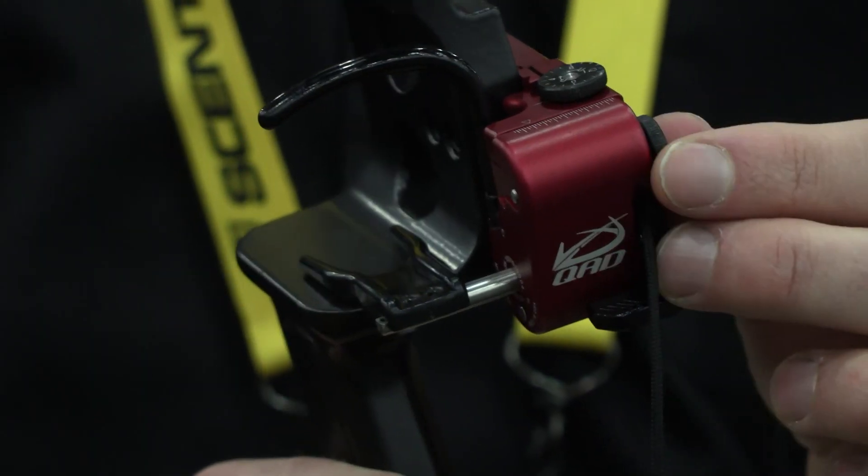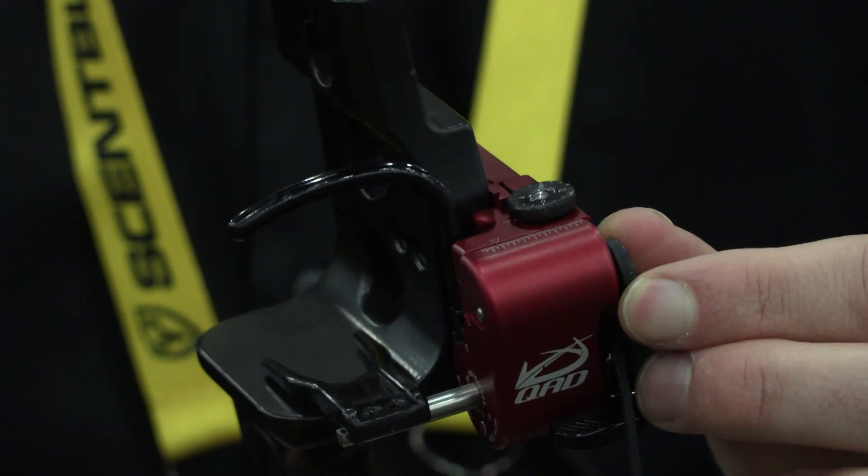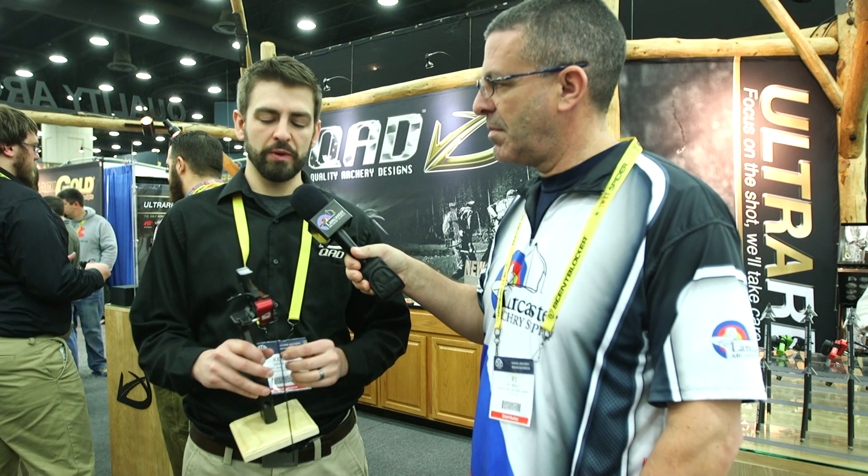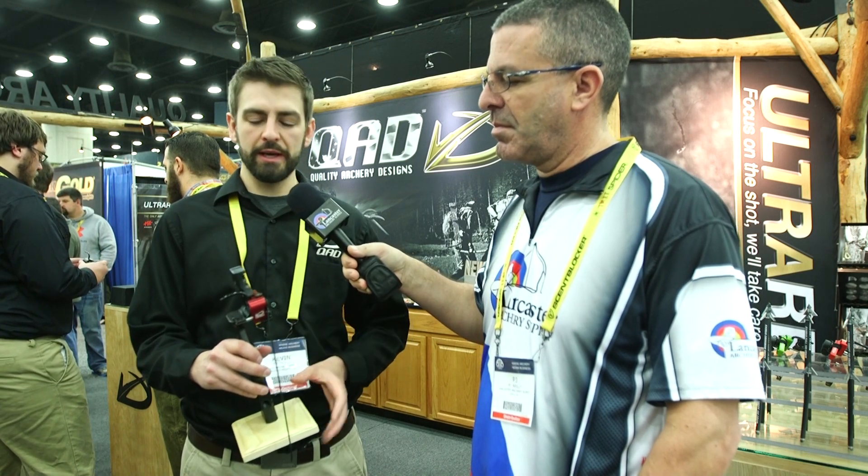What we did is we went in and added the finest, most precise click micro-adjustment on the market today. For every rotation, it will fine adjust a 32nd of an inch — just under two thousandths of an inch adjustment per click. We've also designed an anti-backlash system that takes out all the slop in the screw itself, giving you a really precise, tight tolerance, precision micro-adjust rest. By far the most quality on the market today.